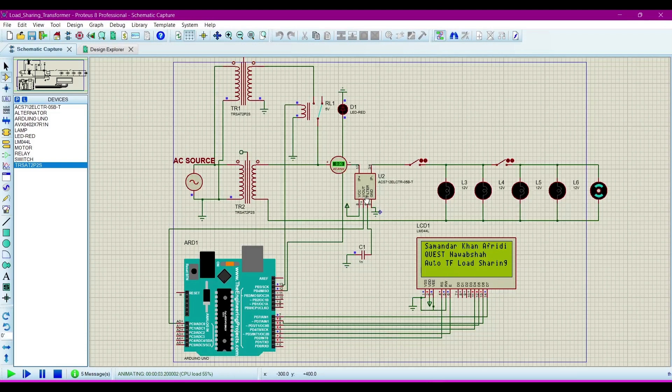Here you can see that when there is no load connected to the transformers, the LCD prints that there is no load on the transformer — TF stands for transformer. When we connect a load, such as two bulbs, it will show a balanced load on the transformer, as defined in the program. When we connect an overload, it will show that the transformer is now overloaded, and the relay will be activated.